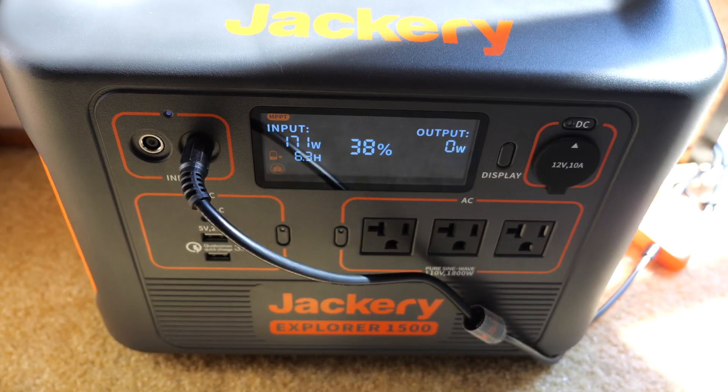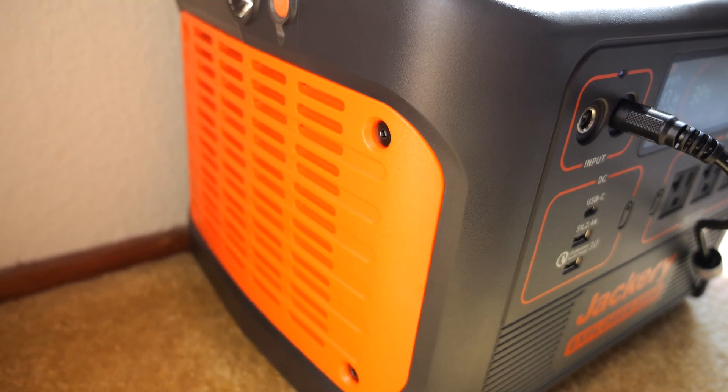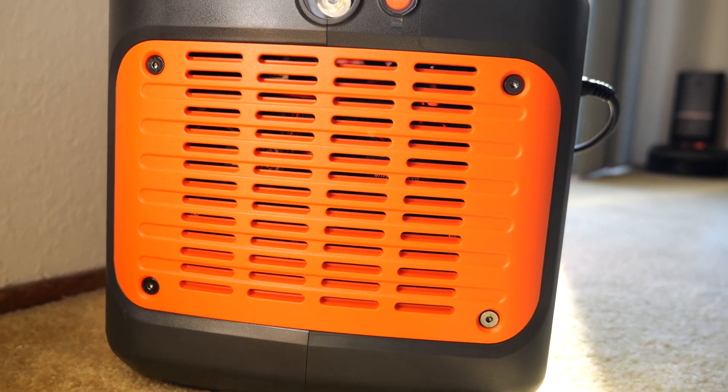When charging at 170 watts, it generates some heat, so the fan on the side just turned on. I'll put the mic next to it so you can hear it — it's not very loud, but you can hear it a little bit.